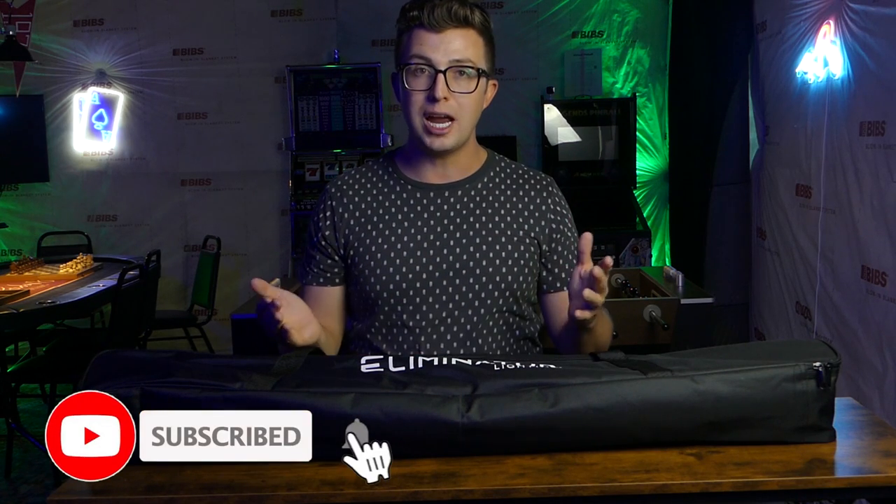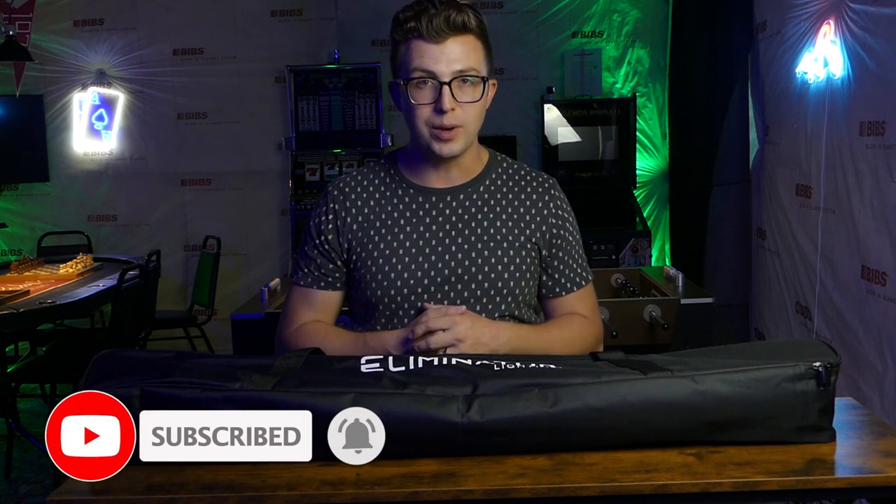Before we dive into things, though, make sure that you like the video, leave a comment, subscribe, and ring the notification bell so that you don't miss any videos coming down the pipeline.